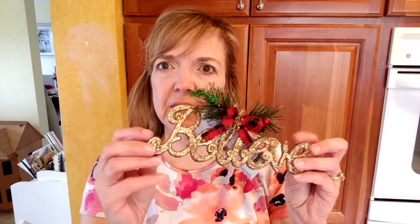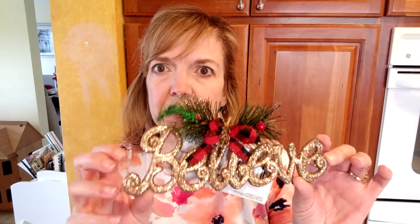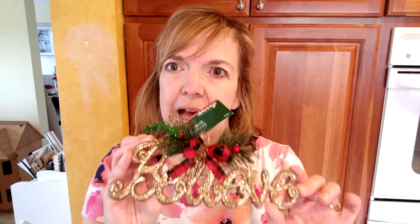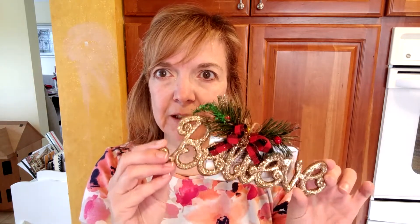Now on to Christmas. The first thing I saw was this sign. I haven't seen anybody show this one. They had another one that said Peace, and this one says Believe — no pun intended. I have a wreath for the front door with red plaid on it, so I thought I might incorporate this sign into that wreath to change it up a little bit for Christmas.